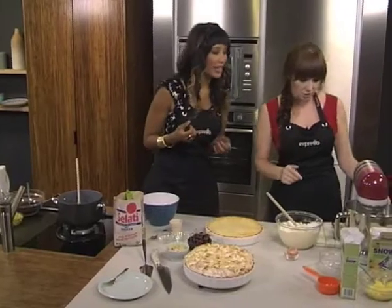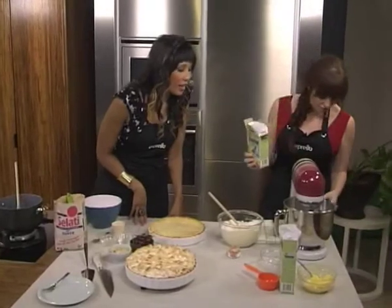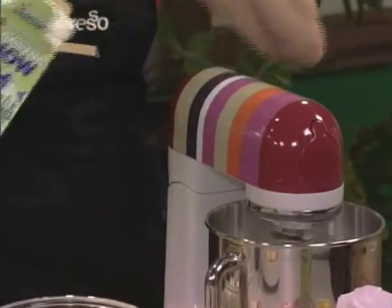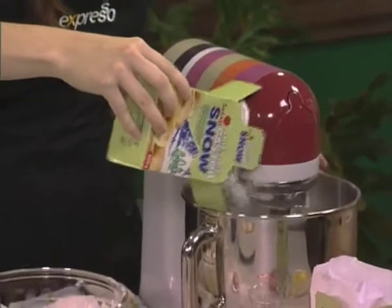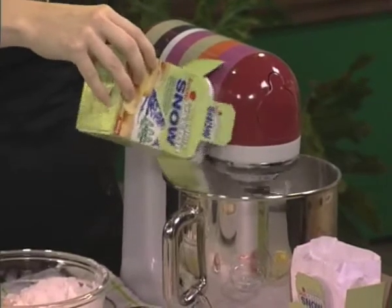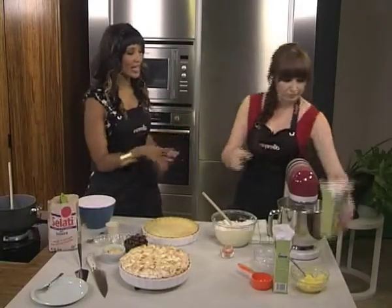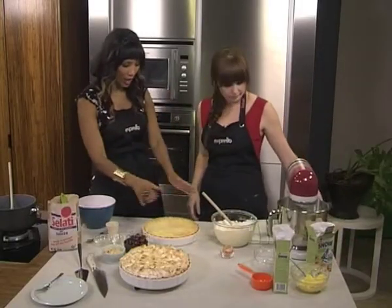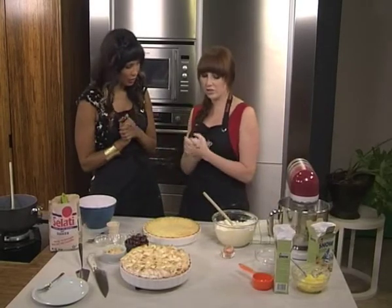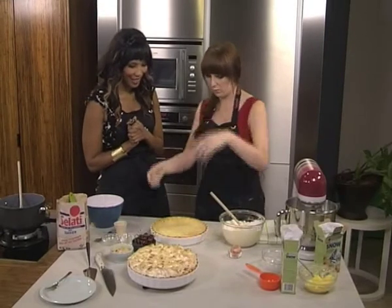And then we've got the meringue over here. I've whipped our egg whites until nice and soft peak stage, and I'm just going to add some more Salati caster sugar — the fine texture dissolves easily and that's going to give us our beautiful meringue topping. It's so much easier with a mixer! So once you've completed that and the cherries are done, you pop them into the pastry casing, then the meringue goes on top. It goes into an oven at 190 degrees Celsius until it's beautiful and golden on top. Voilà!